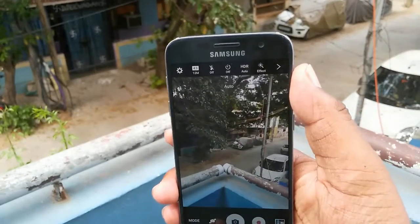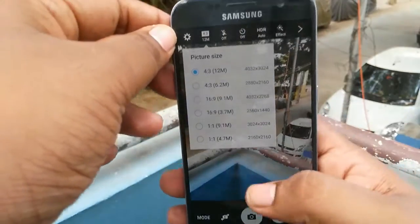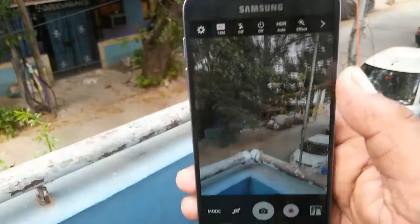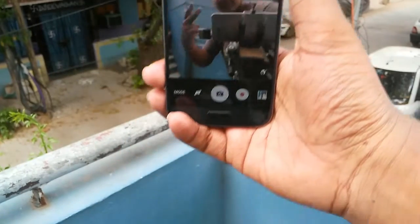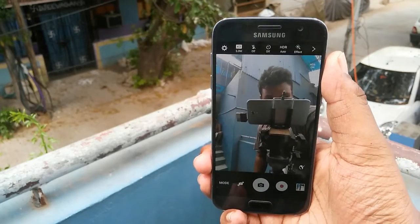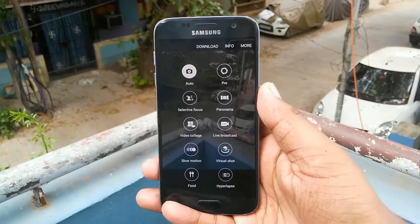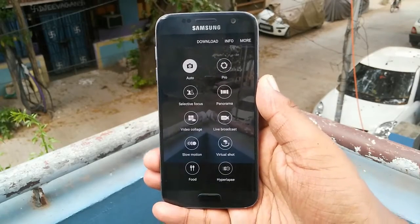Talking about the camera interface, it's pretty simple. We have settings options, picture size choices, and the ability to switch between 4:3 and 3:12 aspect ratios. Flash can be set to on, off, or auto. We also have HDR and various effects. Here is the selfie camera, which also looks pretty nice. There are multiple shooting modes including auto, pro, selective focus, panorama, video collage, and live broadcast, so you have lots of options in the camera app.